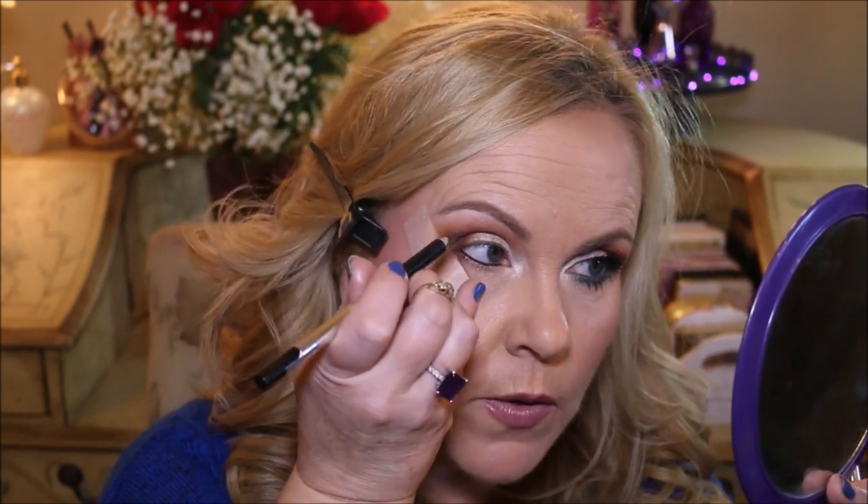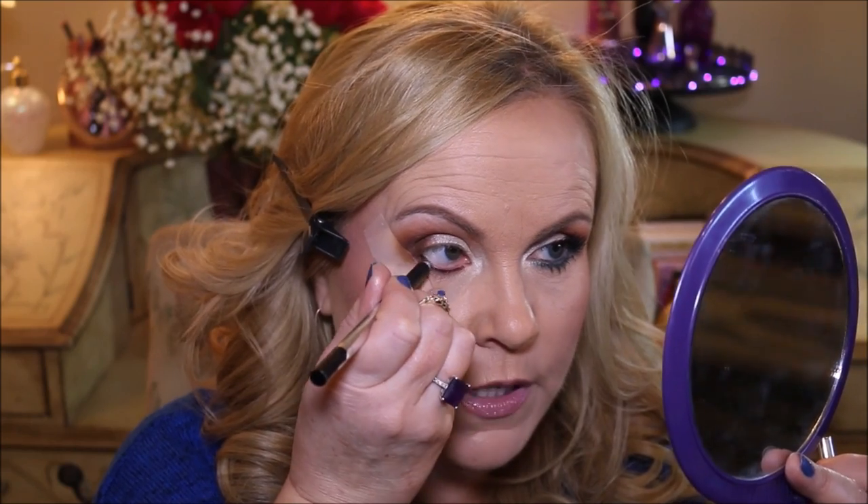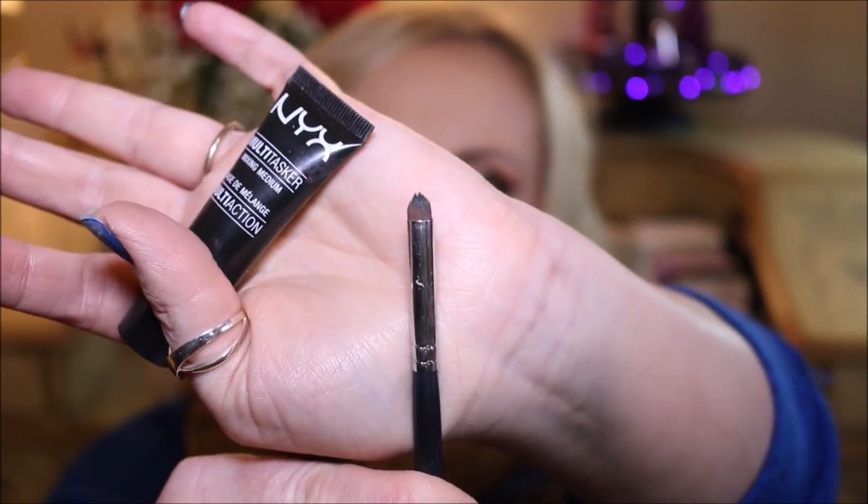I'm only using four total colors for the whole look. Next I'm going to take my Marc Jacobs Highliner in Blacker and line my inner rim. If you choose not to do the dark inner rim, that's okay — you can always use a flesh tone color in there to take away any redness. A lot of people don't like the inner rim darkened up, so try out a nude color — you'll probably really like it.